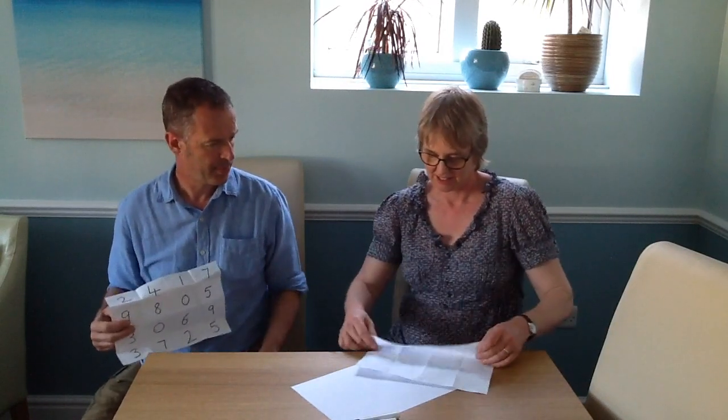What is 8 squared? 64. Oh, that's great. Well done. 64.